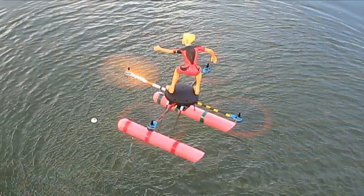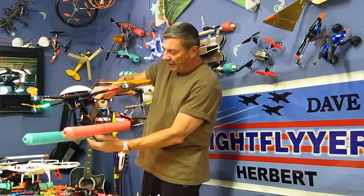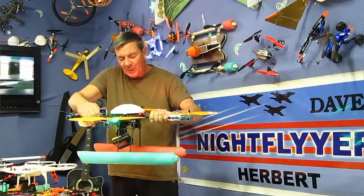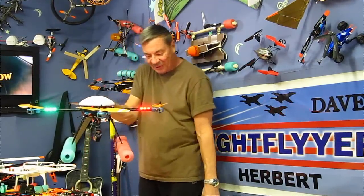You need long landing gear like this because the cameras hang down quite a bit — this one's aiming out the back, which is the way I like to do it. But it's a pain because these are always in the field of view. So I thought, wouldn't it be nice to have retractable landing gear on there. So here's what I did.